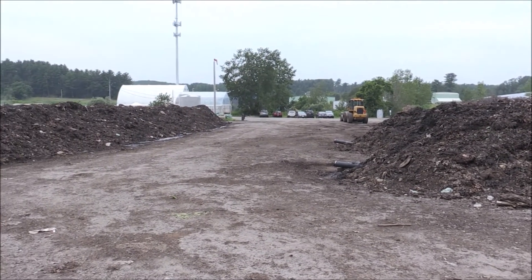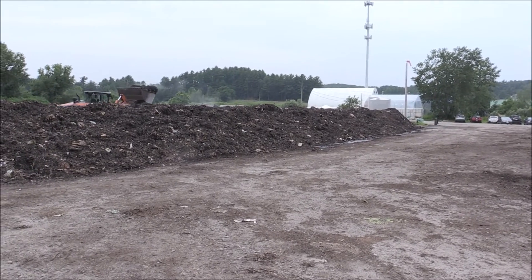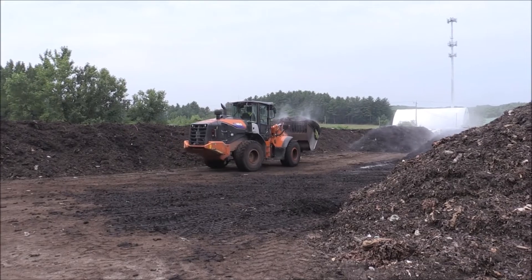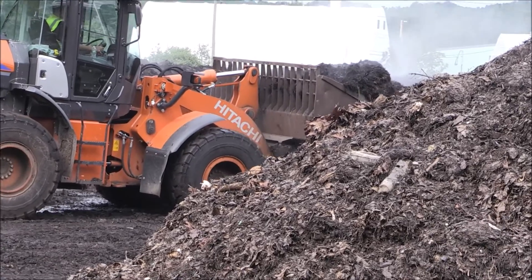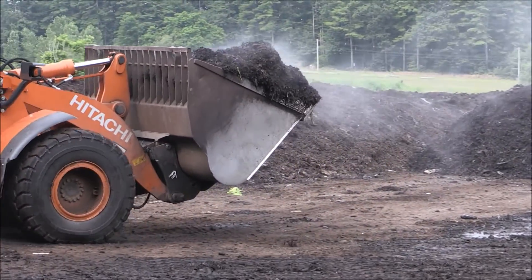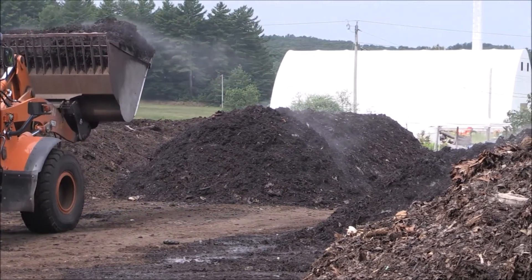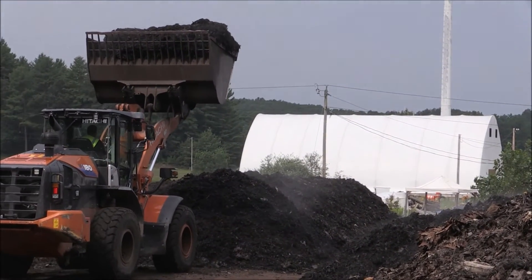Landfills produce methane, a harmful greenhouse gas. However, compost sites do not produce methane because of the air filtration process they use. Black Earth's process is aerobic, meaning that it's rich in oxygen. Methane is produced in an anaerobic condition, which doesn't have any oxygen in it. In fact, compost emits earth-friendly gases like plant-available nitrogen to the soil, which plants can tap into when you apply finished compost to the ground. By composting, we apply nitrogen and lots of microbes to the ground, which promotes the ecosystem and the soil, boosting plant life within the ground.